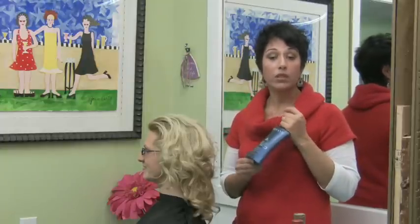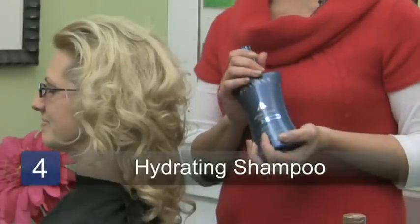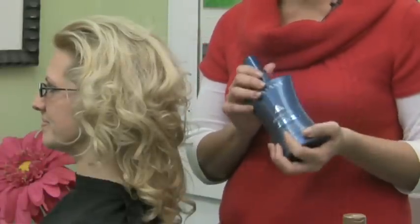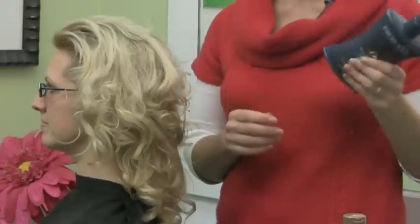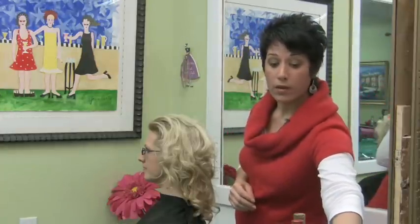This is going to add more hydration, especially on these dry ends. Now, if you're afraid of your hair weighing down — because sometimes hydration can do that — use a hydrating shampoo and a lighter conditioner and that will stop that.